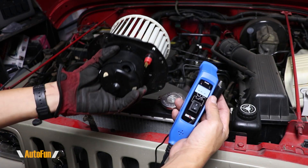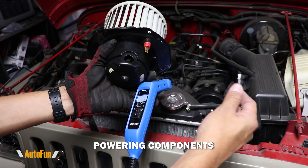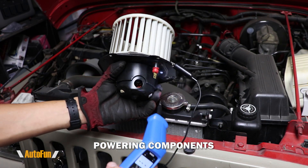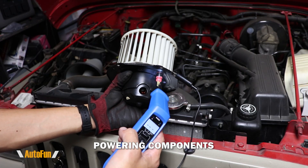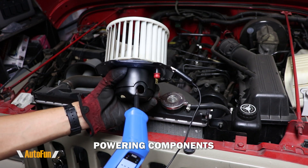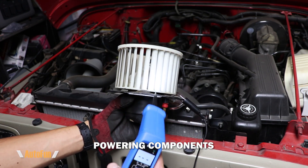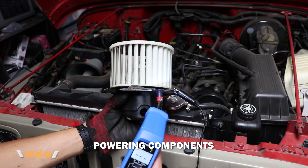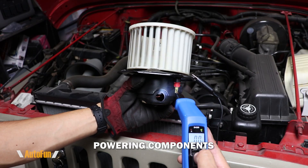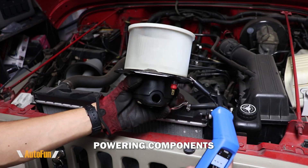The probe can also allow you to test devices that are not mounted on the vehicle, such as this blower. There is a grounding clip on the probe — I'm going to connect that to the ground side of the blower, and then I can apply 12 volts to the positive side. This blower is a little bit small so there's not a lot of torque. If the blower was larger, I would want to bolt it down before applying power. I'm going to touch the probe to the positive side and apply power — and sure enough, I can confirm that this blower does in fact work.